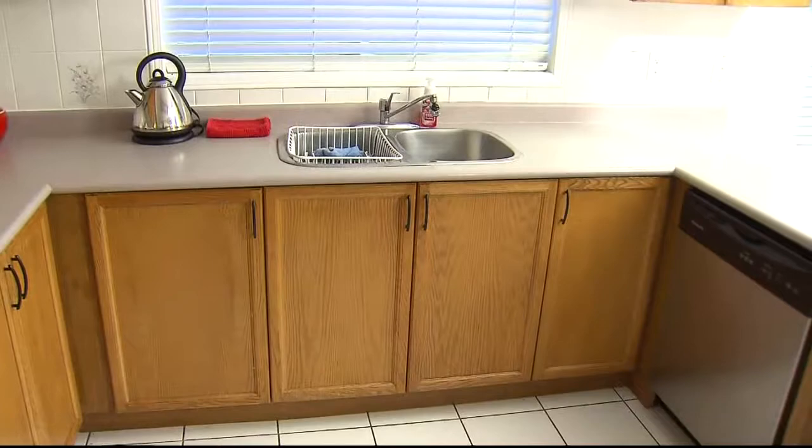Is your kitchen looking a little drab? Tired? Well, if you don't mind rolling up your sleeves, Leanne has a solution for you. Take a look.